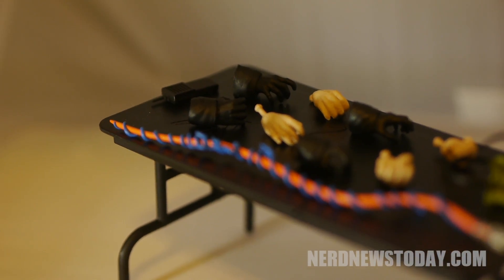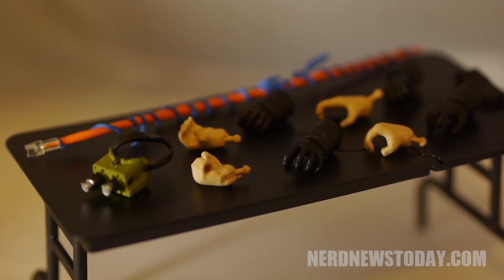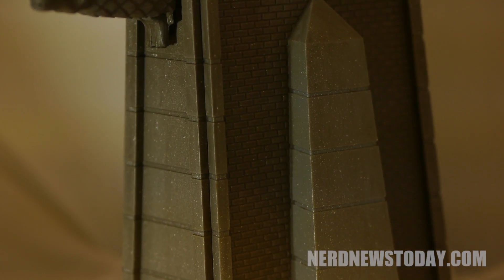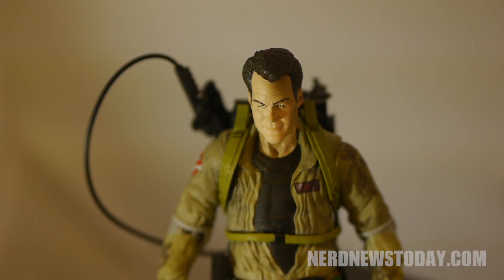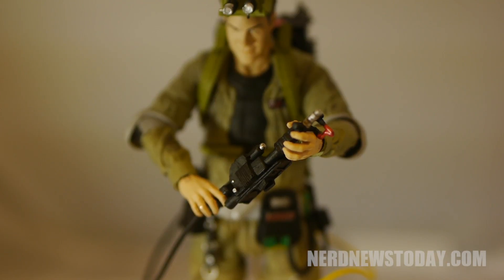He also comes with a proton stream that, with some effort, can attach to his gun. And here is Ray's diorama piece. Like the other Ghostbusters figures in this line so far, Ray has his proton pack, which continues to look amazing and is movie accurate, even with the decals on the pack. It's one of my favorite parts about this line and especially this figure, but sadly there are some downsides.